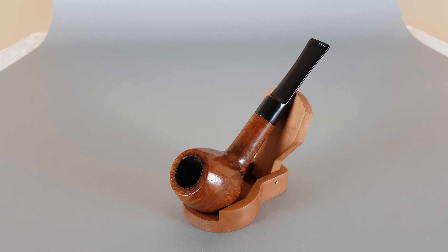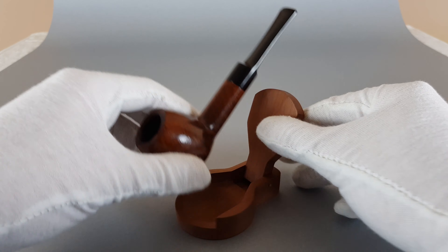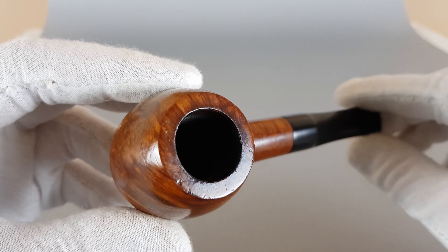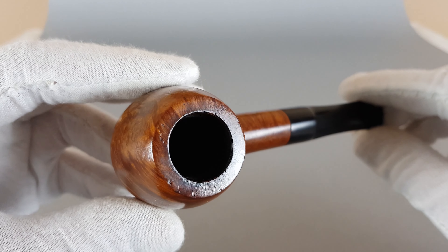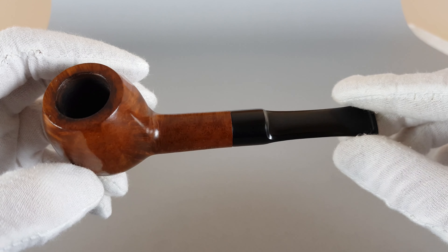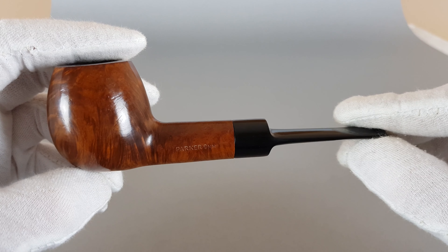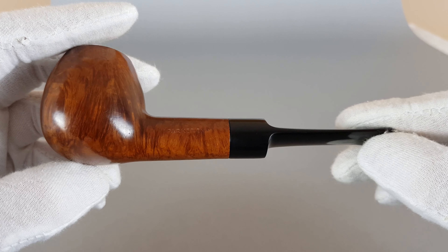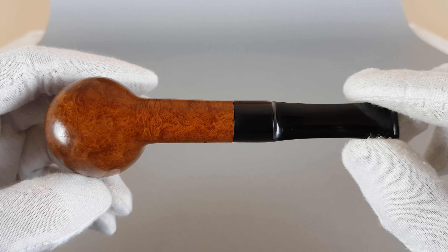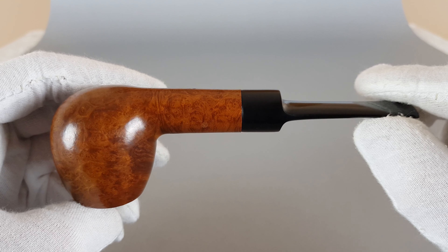It also has its shape number 82. It's a straight apple pipe with smooth finish, and as I said, overall condition is near mint, so you can expect some minimal traces of wear or use, like this very light darkening on the rim, maybe just a minor dent here and there — just the usual minimal normal traces of use or wear. Anyway, it's a nice solid Parker pipe, simple shape — I would say rather thick than slim walls.